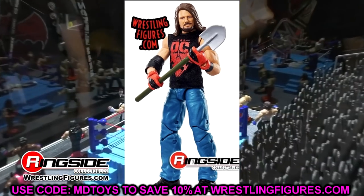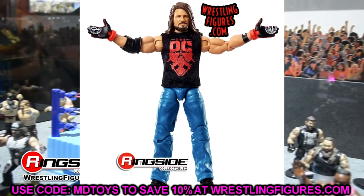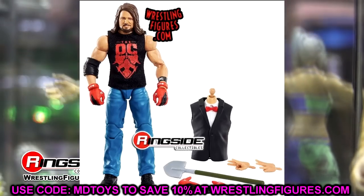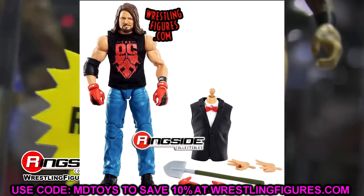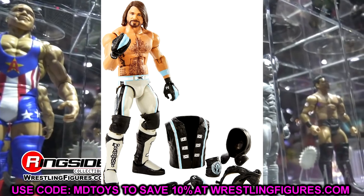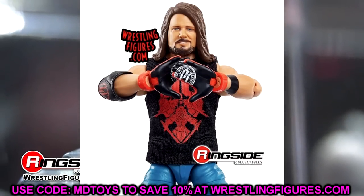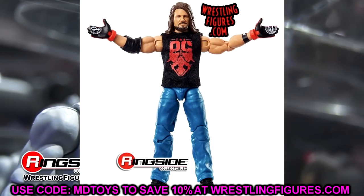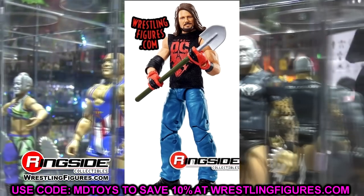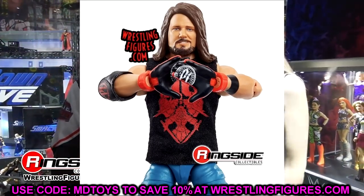Moving on, we have the AJ Styles WrestleMania Elite — and we finally have double-jointed arms for AJ Styles. Problem is it's in promo or street-fight gear rather than wrestling gear. So you're going to have to pop open the torso and switch those shoulders and arms into a different AJ Styles Elite — whichever one you want — because the gloves are interchangeable with the arms. You can put black gloves, red gloves, or even white ones in there. If you want double-jointed arms on your AJ Styles, crack the torso and switch the shoulders and arms.